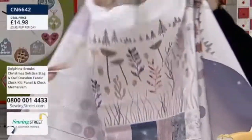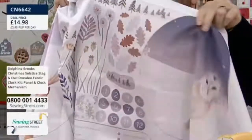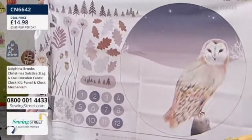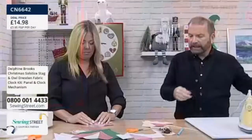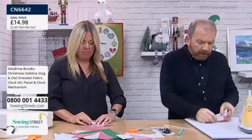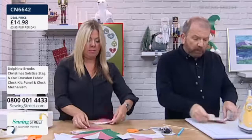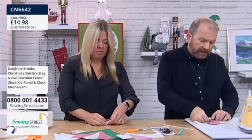You've got your numbers, you've got all your inspiration. This is a winter clock — this is something you can have up. And there are two — you're getting both for £14.98 and you get your clock mechanism. Remember, you can't buy the clock mechanism on its own; the only way you're going to get the clock mechanism is by buying one of the kits or two of the kits.